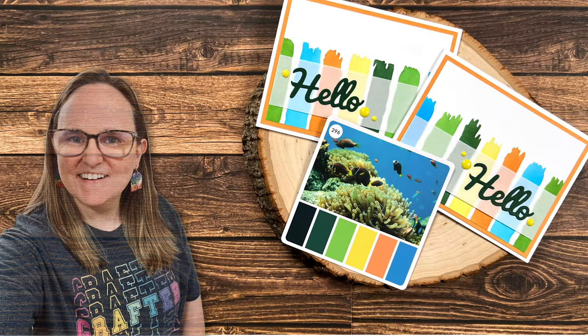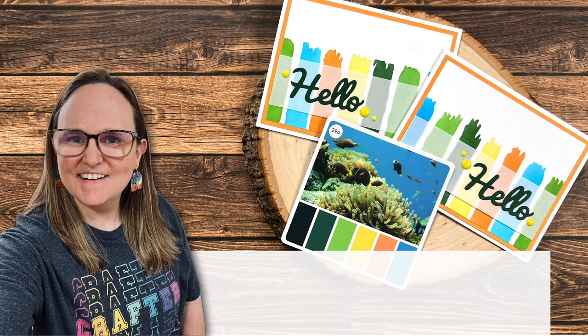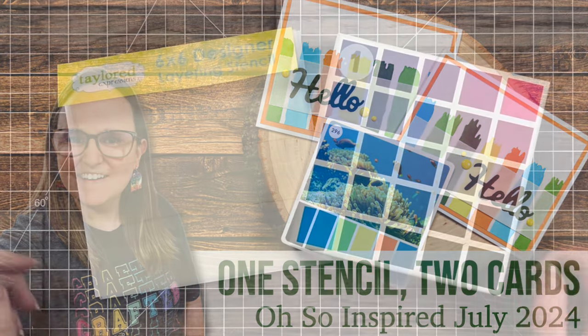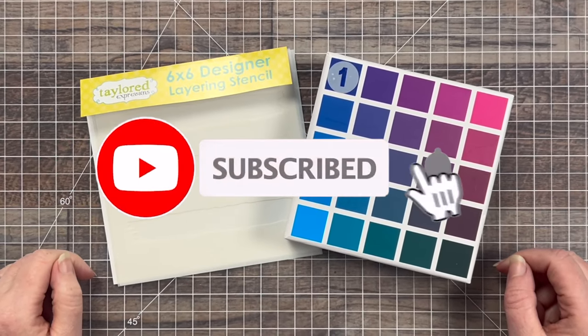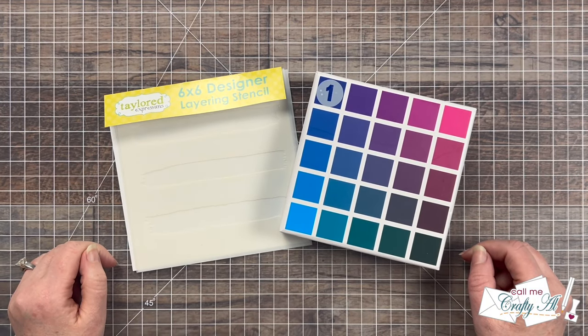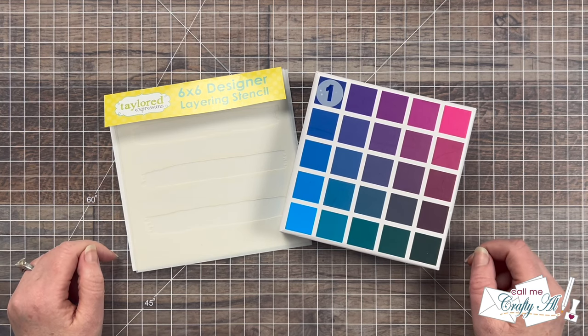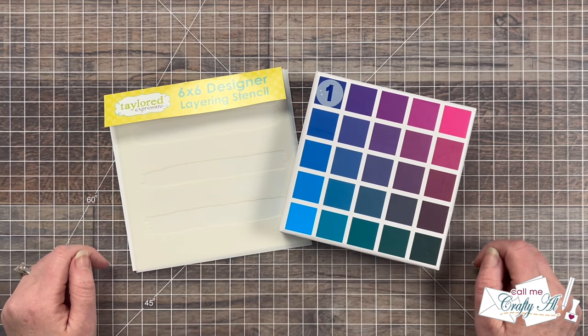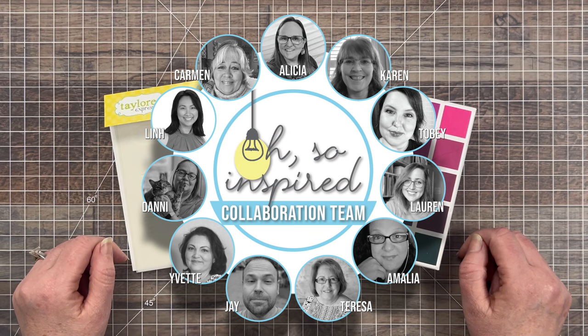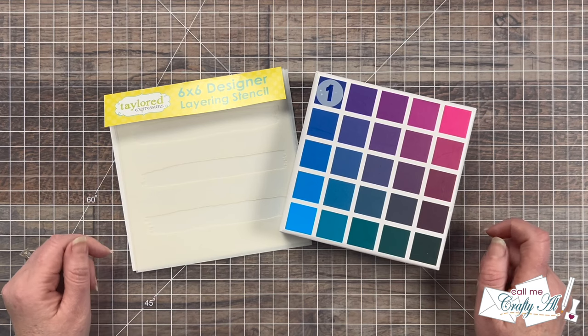Hello crafty friends, my name's Alicia but you can call me Crafty Al. Welcome or perhaps welcome back to my channel. Today's video is part of the July 2024 Oh So Inspired collaboration hop — a hop I host here on YouTube where I get together with a team of artists who all take inspiration from the same piece and create something new. After you're done with my video I hope you'll keep hopping along to see what everyone else was inspired to create. You can find the playlist link or their channel links down in the description box.